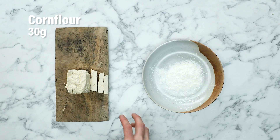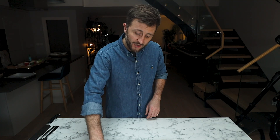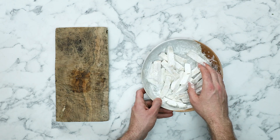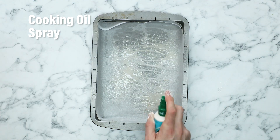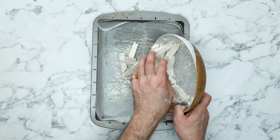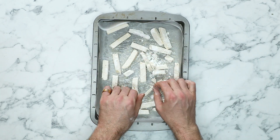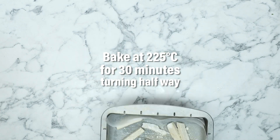We've got to cover it in cornflour. Make sure the tofu batons are really nicely covered, because that cornflour is the thing that is going to make these tofu batons super duper crispy. Spray the baking sheet with some cooking oil to prevent sticking, pop your tofu batons onto the tray and spread them out evenly. Spray the tops with a touch more cooking spray and put the tray in the oven for 30 minutes, turning halfway through.